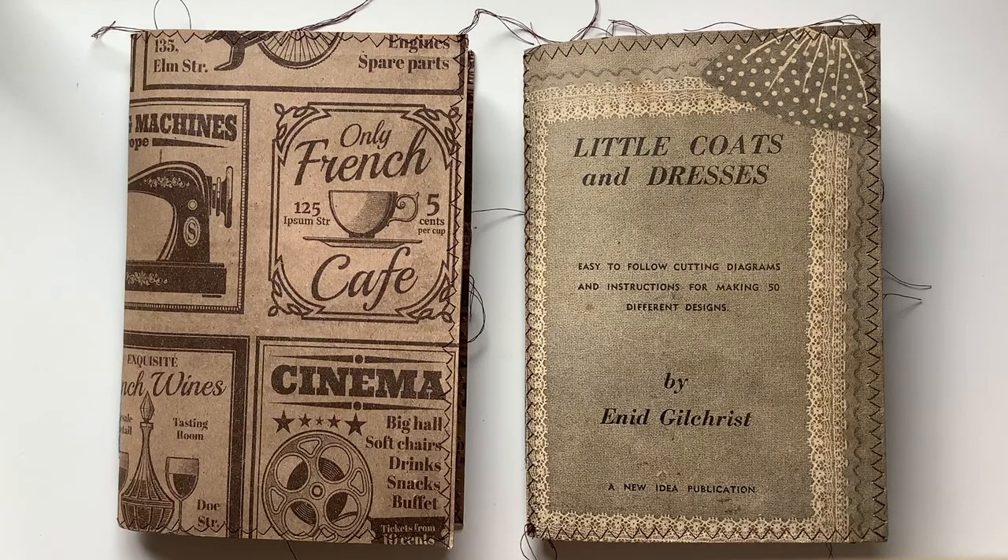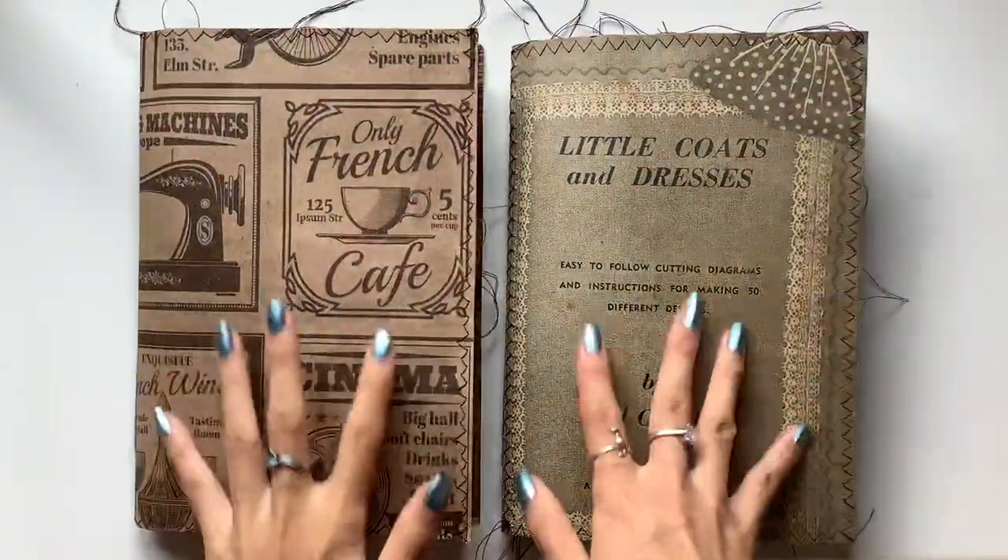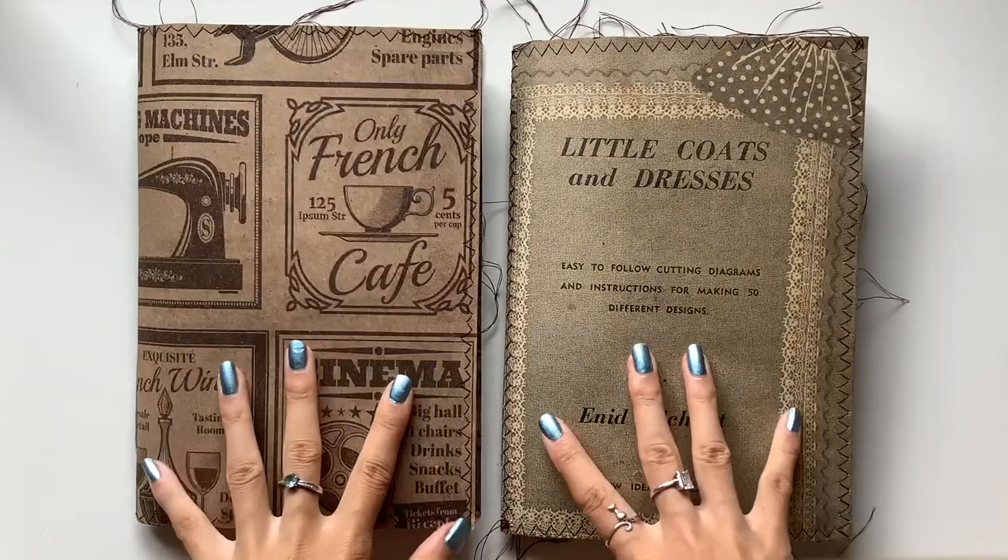Hi everyone, I'm JD from Willowband Journals. Welcome back to my channel. I'm excited to share two new journals that I've made. These are vintage sewing journals. Yay! I love them.